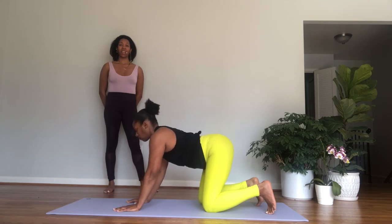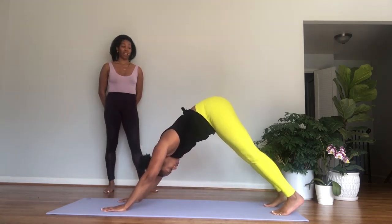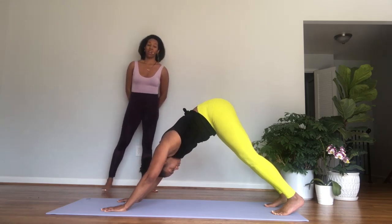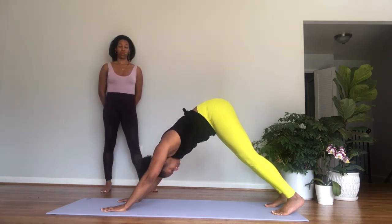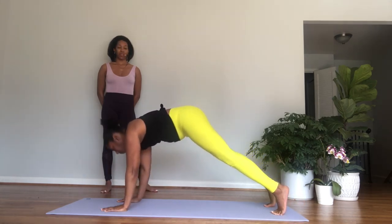Lower the hand and the knee down. Other side — inhale, left arm forward, right leg back. Find your balance and breathe for one, lifting here. Good — two, strengthening our back muscles. Three, lower the hand and the knee down.